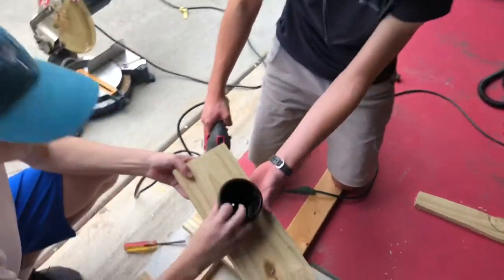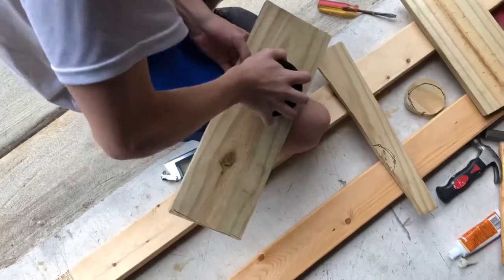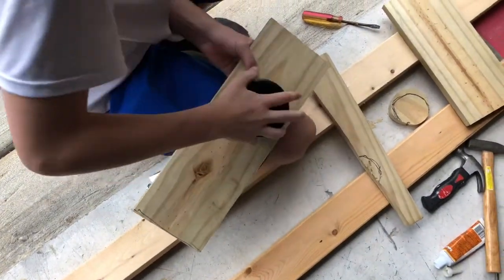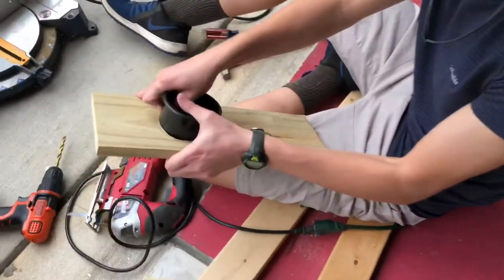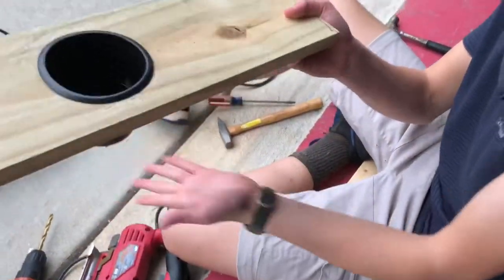Let's see if it fits - basically fits perfect! Maybe a little bit of adjustment. Filled the hole out so now our cup holder fits in there nice.